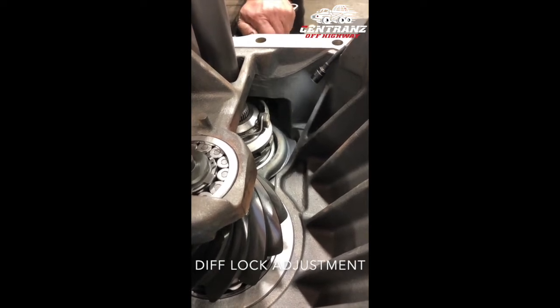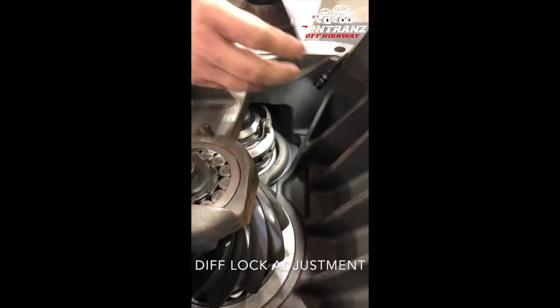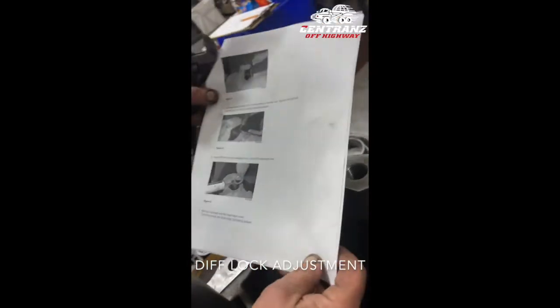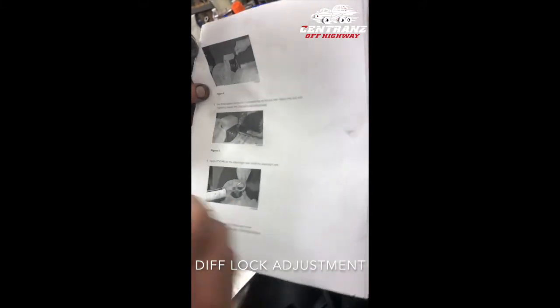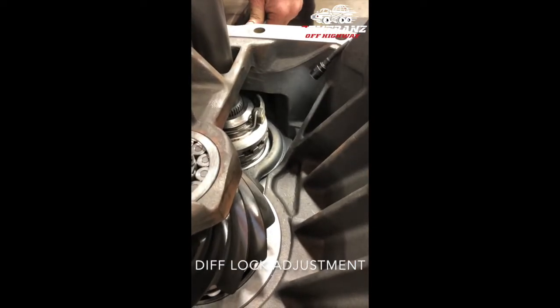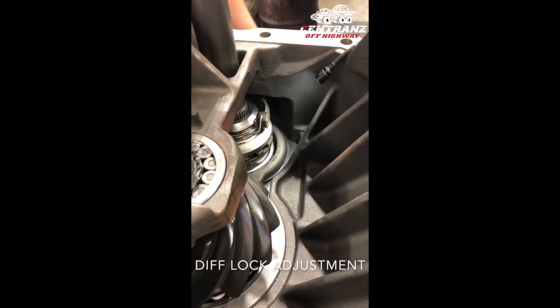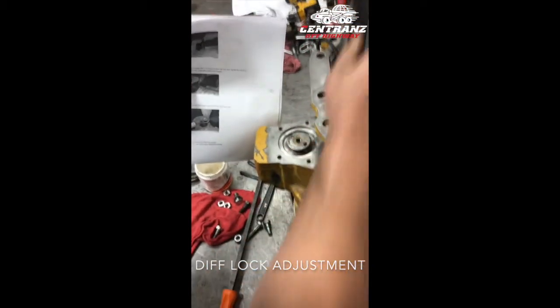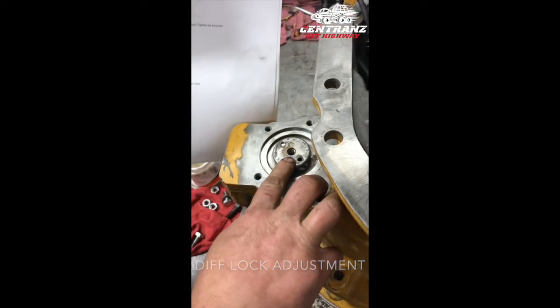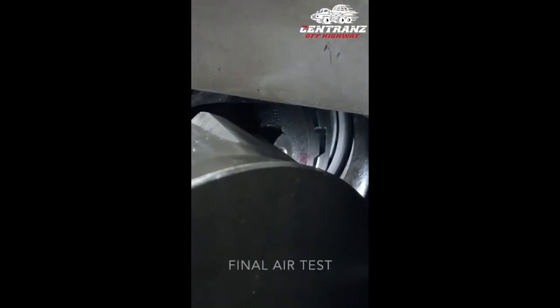Now when I back it off it goes away. As per all the instructions, as I run this down we'll go to tooth on tooth position. Now that we have the tooth on tooth established, we'll run the set screw in here and lock this in position, and we'll cover it up with a diaphragm and follow up later with an air test. Unengaged.